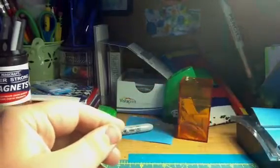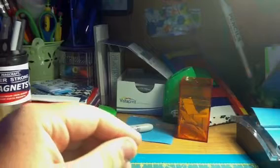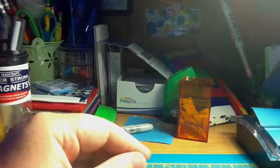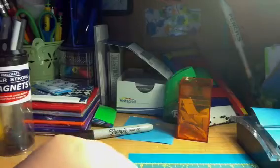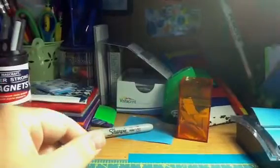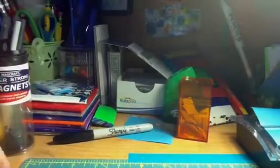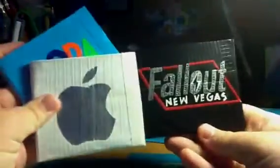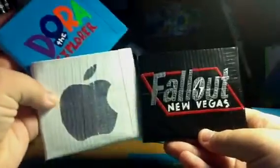If you guys like that, comment about it — but if you don't, you should tell me too. Sometimes people just get bored watching duct tape videos over and over again, even though my channel is called the Duct Tape Experience. Here, I've already showed these wallets but I'll just show them again. I'll be putting clear tape on them and shipping them out.